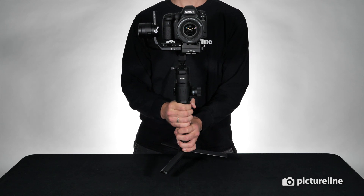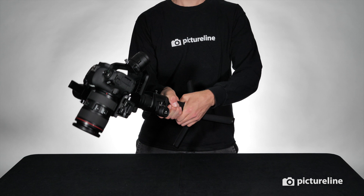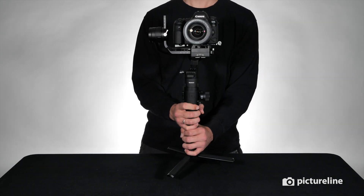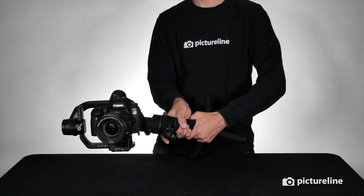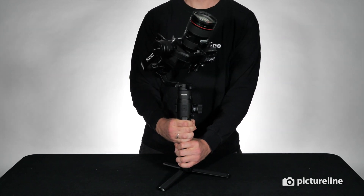Release the trigger and the Ronin-S will follow your movements again. When holding the trigger, the Ronin-S locks the tilt and pan axes. When you release the trigger, the Ronin-S holds to its last position.